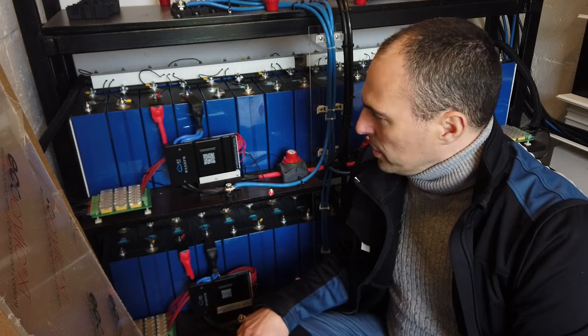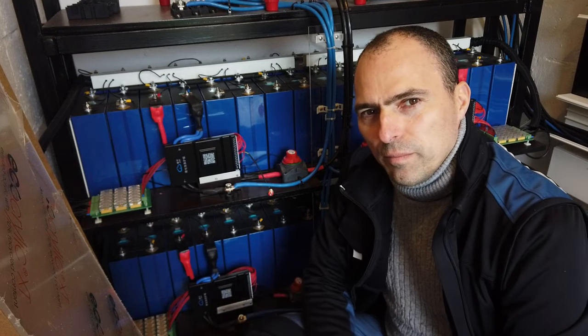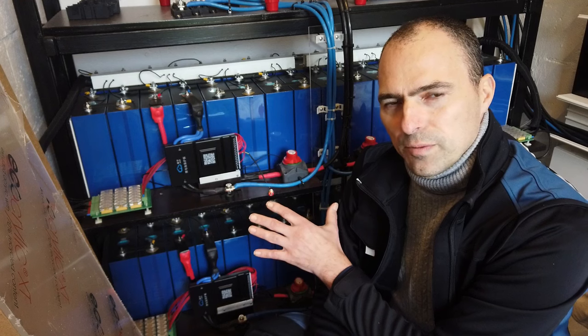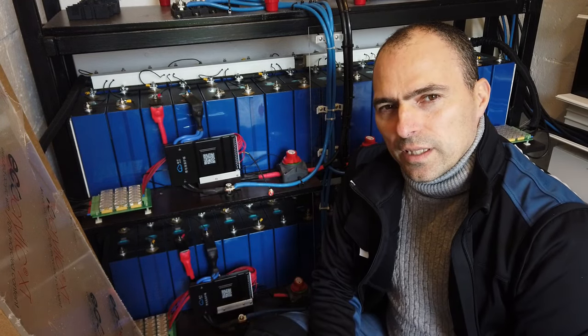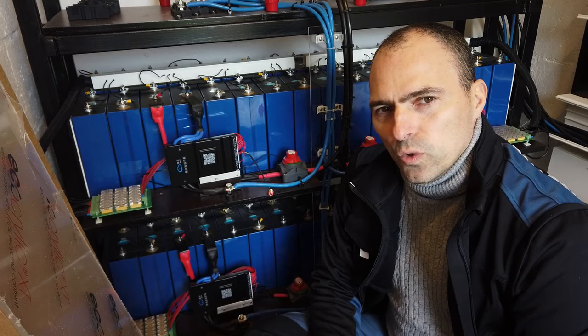Of course, if you build a very large system with one BMS — here I have four banks with four separate BMSs — then it's maybe better to go for the 2 amp version.